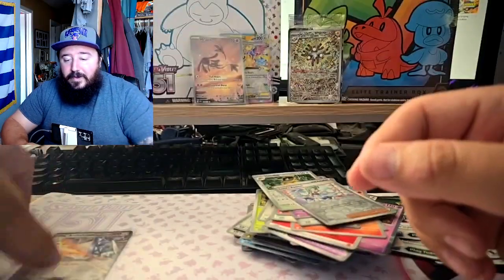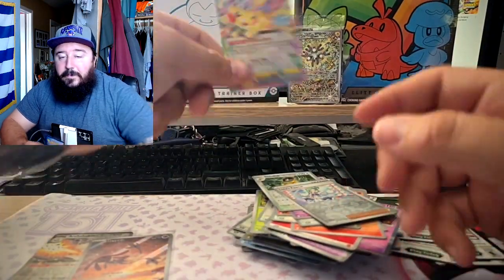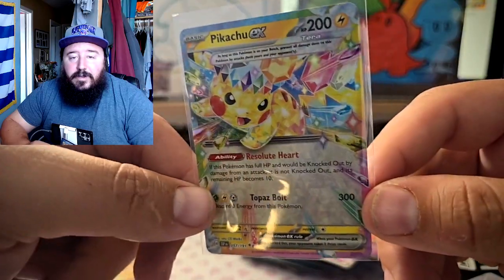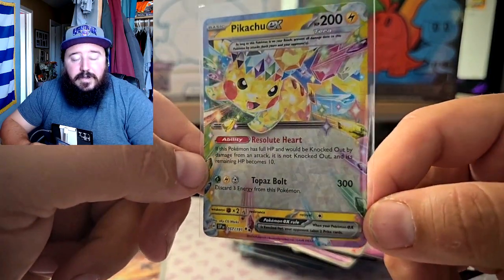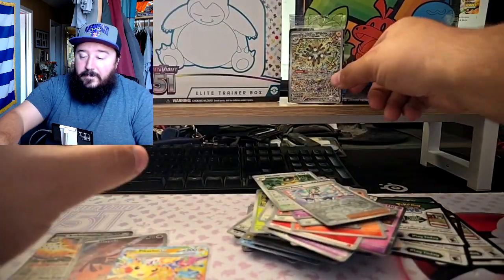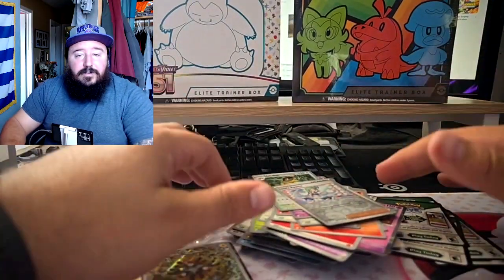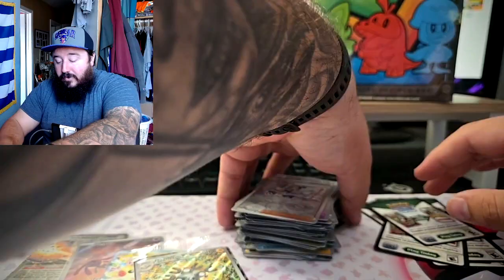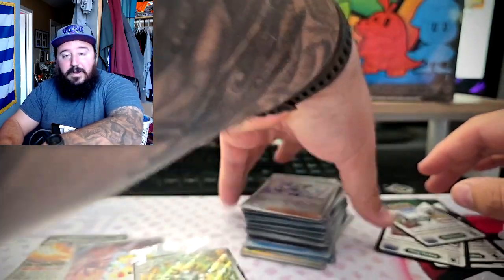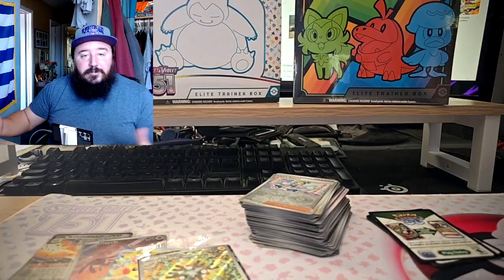We got Power Line EX out of one of the packs, we got the Mismagius out of one of them, we did pull the Pikachu — which is nice, it's just not the right Pikachu — but still a very cool card. I love the borders on these cards, they look awesome. That's another good pull, and then of course the Magneton promo. That's gonna be it for the video — hope you guys enjoyed it. If you did, make sure you like, comment, and subscribe, and check out the Instagram too. I'll be going to some card shows and doing buyer POVs, so check out the Instagram and I'll have it up there as soon as I can. Thanks for watching, see you!